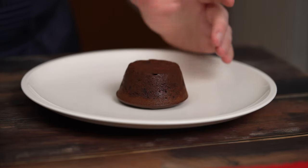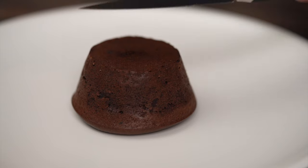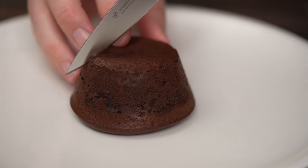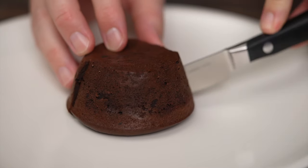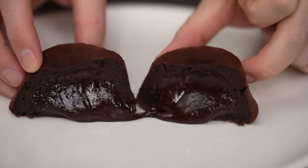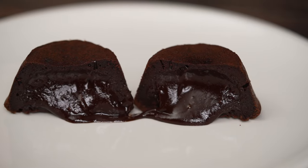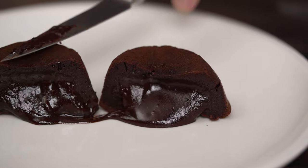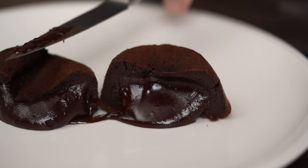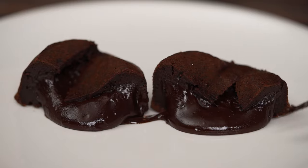Ready to impress. Note how the outside is firm and a touch crispy. We're going to open one immediately. Turn them upside down to make them look more like little volcanoes. Who can resist a chocolate lava cake like this? Serve it immediately and enjoy when that molten core is at its best.